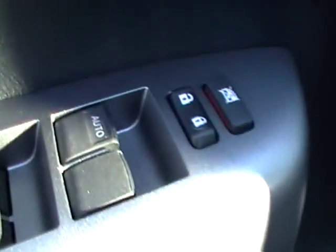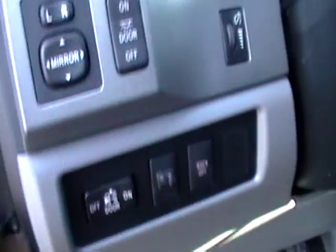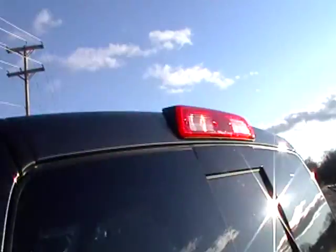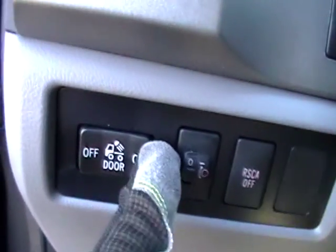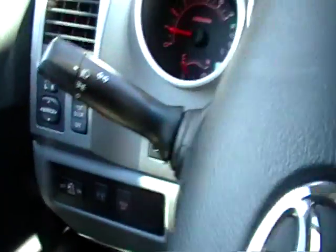The seats are manual. You do have power windows, power locks, and power mirrors. You still have that overhead light in the back that allows you to turn it off and on so you can have it on if you're trying to load something in the back of the truck and you don't want a door open.